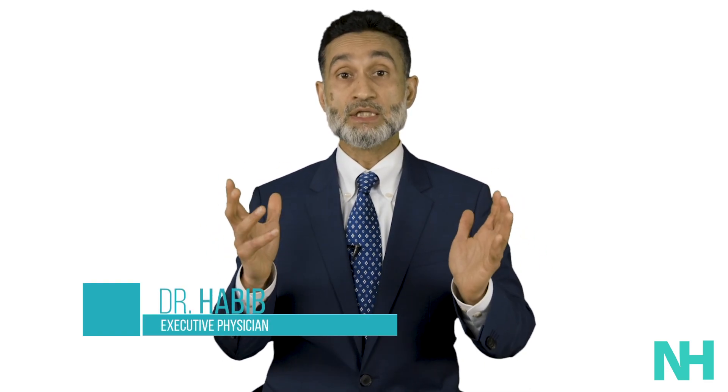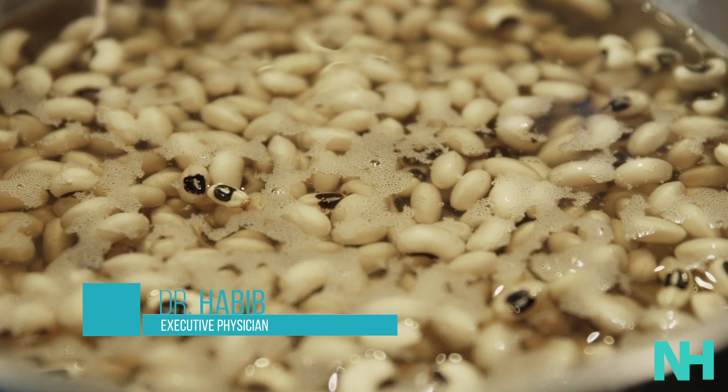This is what you want to do. You want to get the beans ready overnight — just soak them in water, and literally 12 hours it's done.